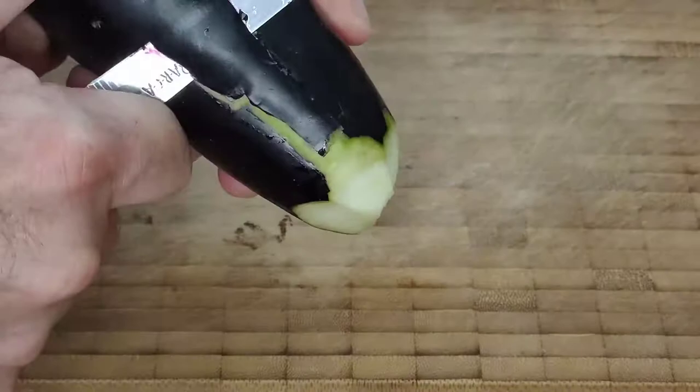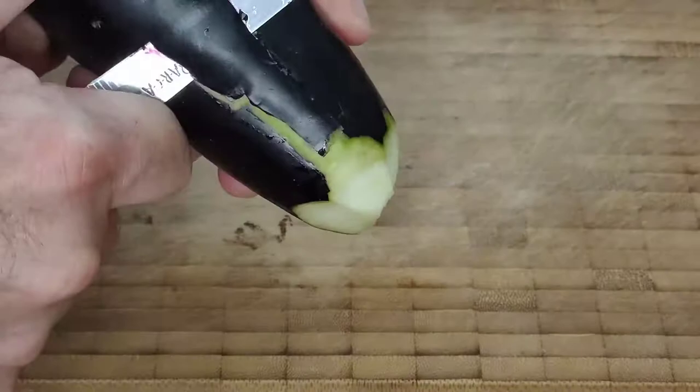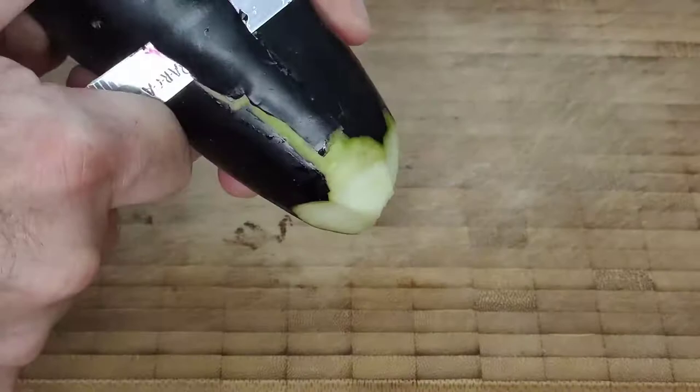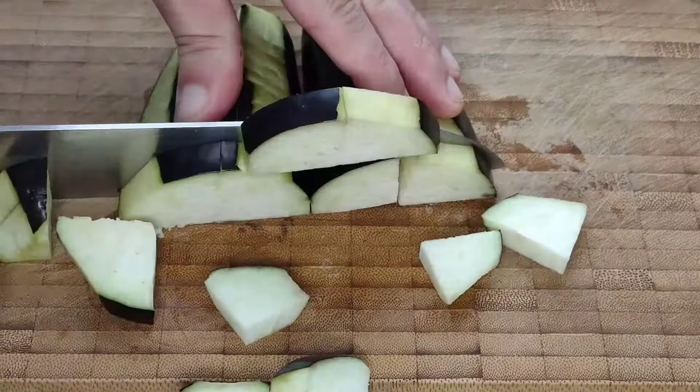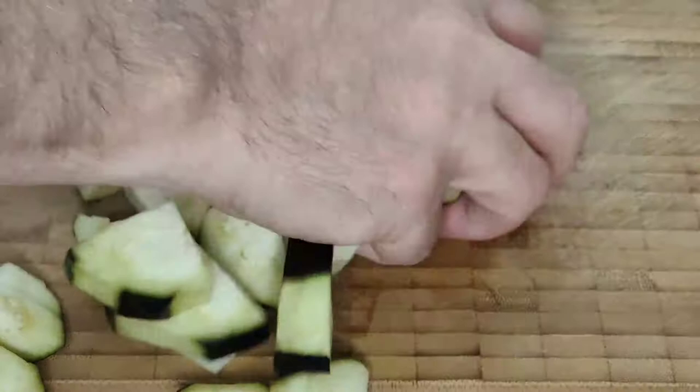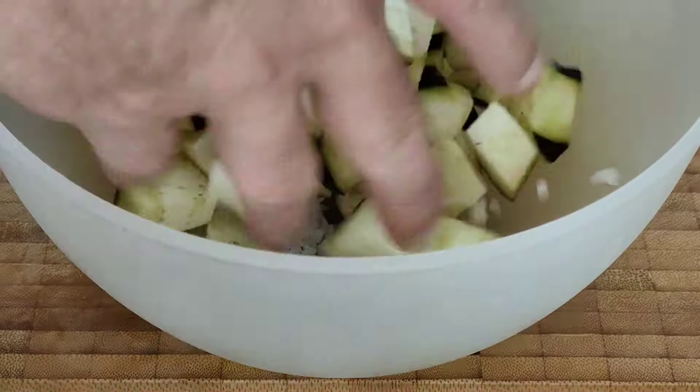The first thing we're going to do is to top and tail the eggplant, and then I like to cut away four slices from each quarter, and then cut the eggplant in half if it's a small one like this, and in half again and then into bite-size pieces. This is because a lot of people like to have all of the peel on, some people like to peel the eggplant completely — this way you're somewhere in between.